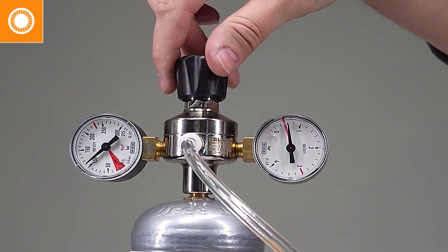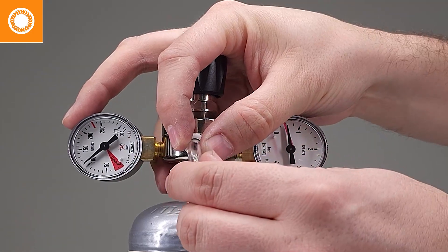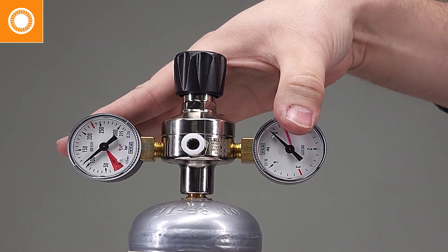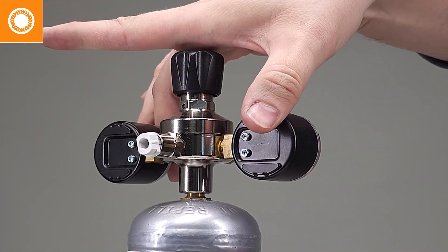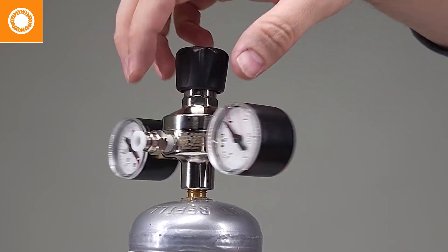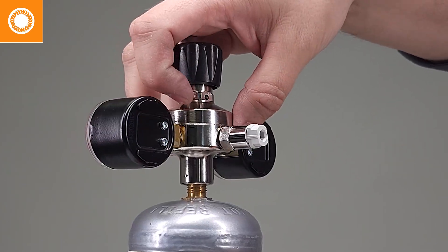Now let's say it's time to switch out a tank or go mobile. We disengage the hose, depressurize the regulator, and then twist that off counterclockwise — it should spin off freely. Be careful because it can spin off and fall on the table or floor, damaging the regulator.